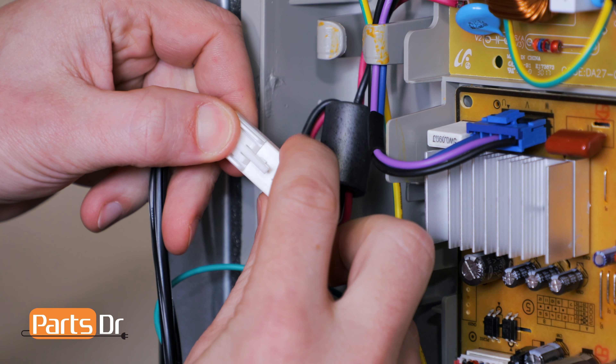If you have a bad power cord and you need to purchase a new one, you can check out our website, partsdoctor.com. We'll leave a link in the description below. You want to make sure that you're searching with the model number from the tag on your refrigerator to make sure you get the correct part.